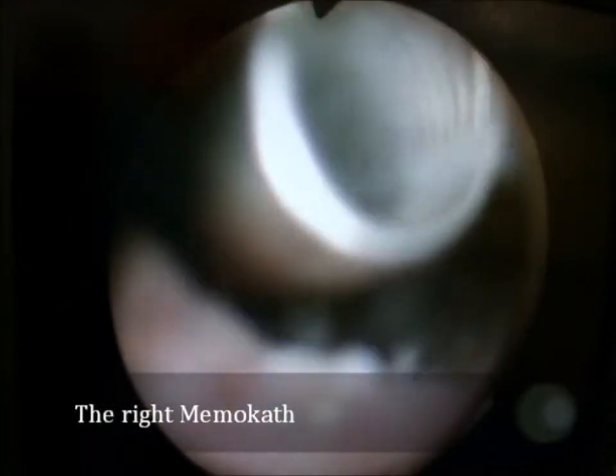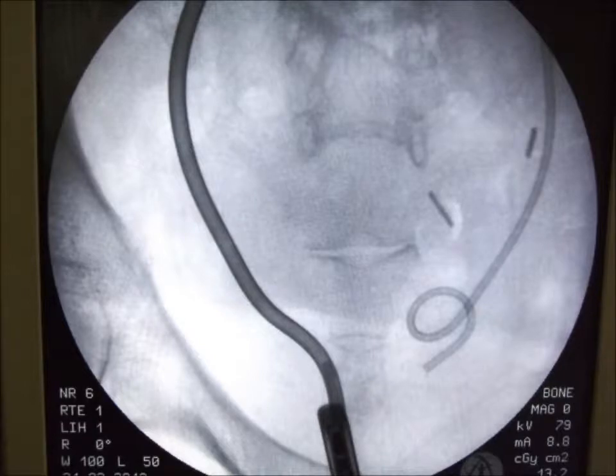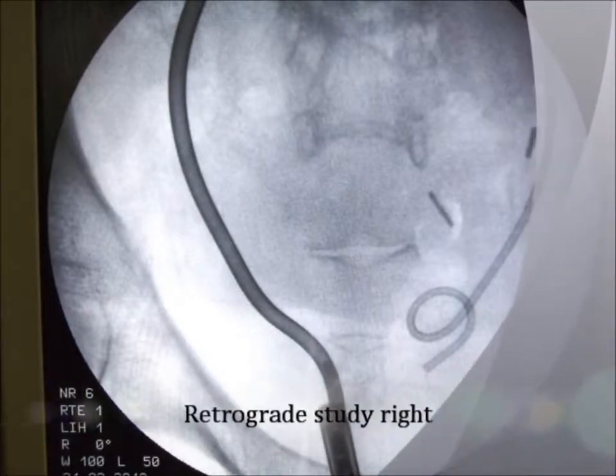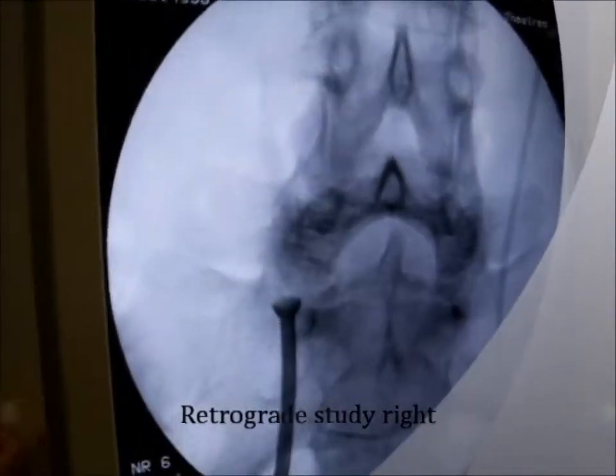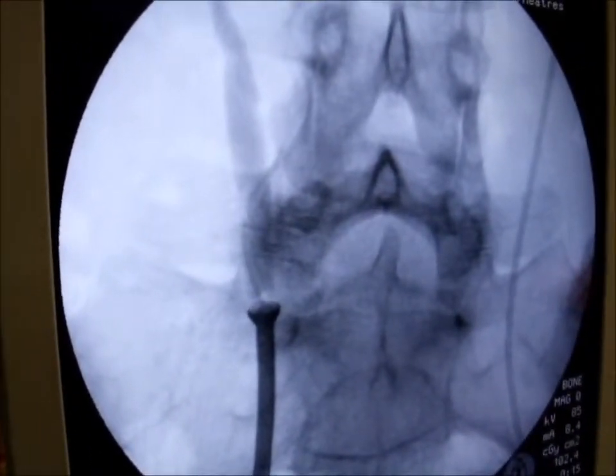First, the right side is inspected. After four months, the nitinol stent does not show any encrustation, despite the distal end slightly protruding into the bladder as intended. Retrograde ureterography confirms the patency of the stent.